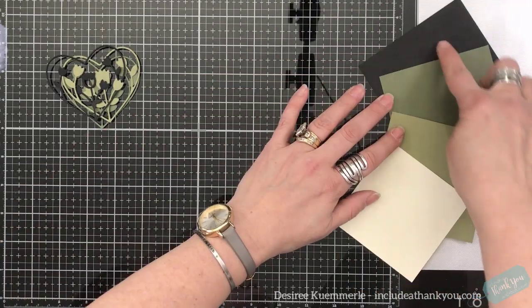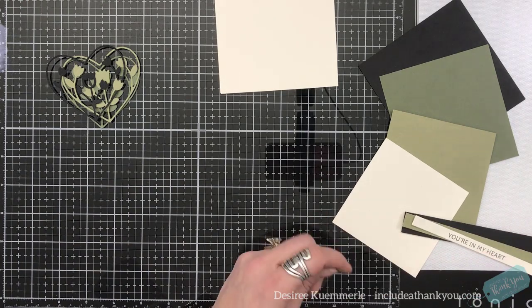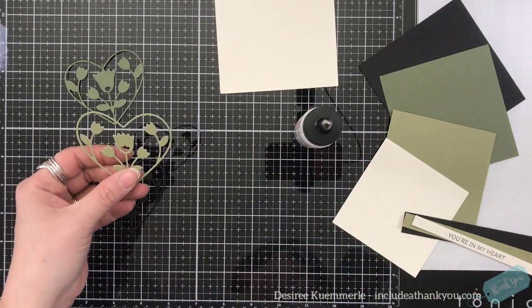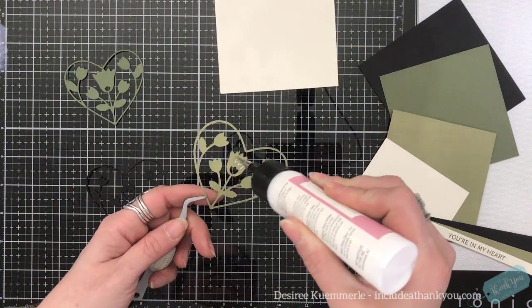These are the colors I've chosen: a black, two shades of green, and ivory. I've already cut some pieces, already stamped my sentiment, already die cut my layers, and we're just going to adhere them together.